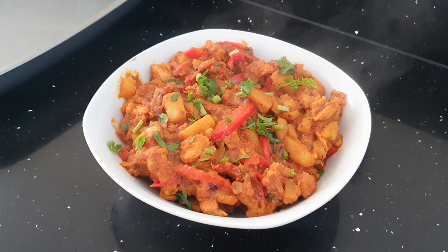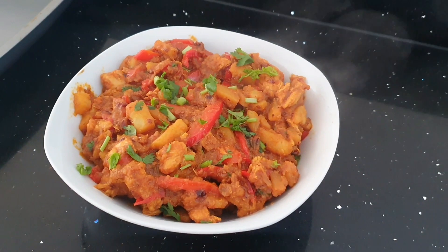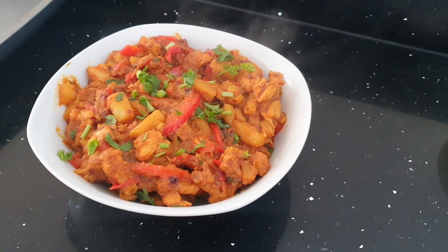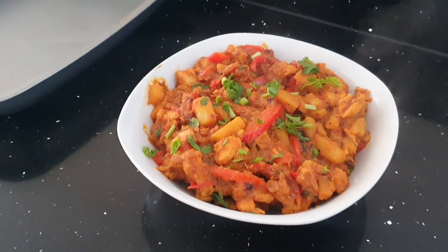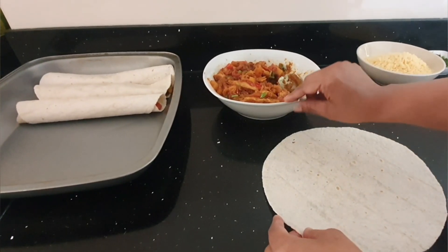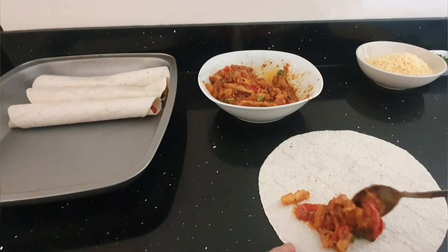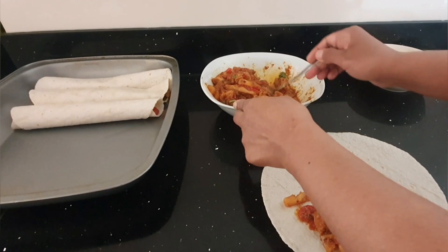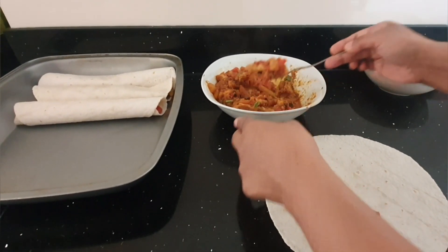I just took the tortilla wrap filling out of the pan and put it in a bowl to cool down for about ten minutes before I make the tortilla wrap. I've got an oven tray there which I'm going to put the tortilla wrap in. I'm going to show you how I've made my tortilla wraps. Put the filling on one side — you can use a lot.